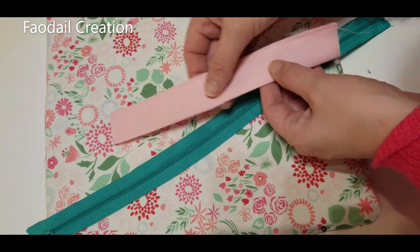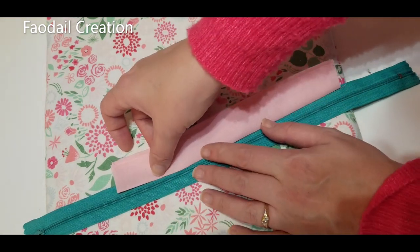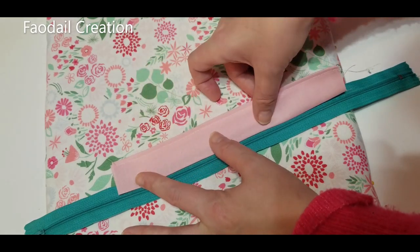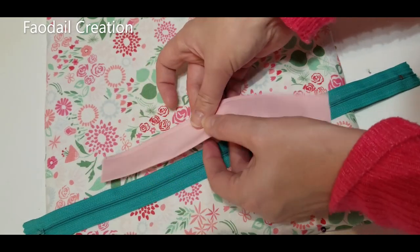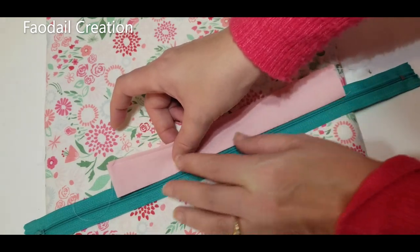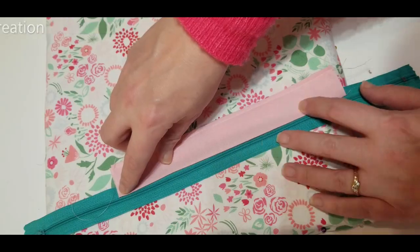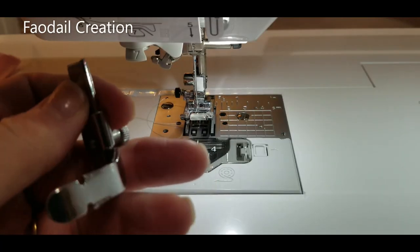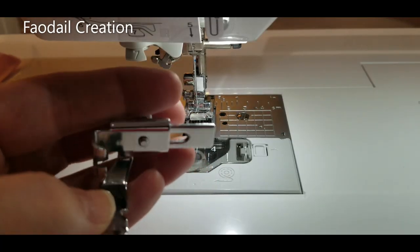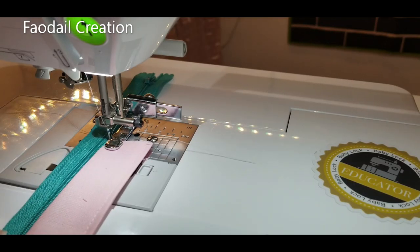With the piece we just sewed, I'm going to sew it onto the zipper using the folded line — not the opening we just stitched. For this part of the video you'll want to change over to your zipper foot. Once the zipper foot is on, sew the piece into place.